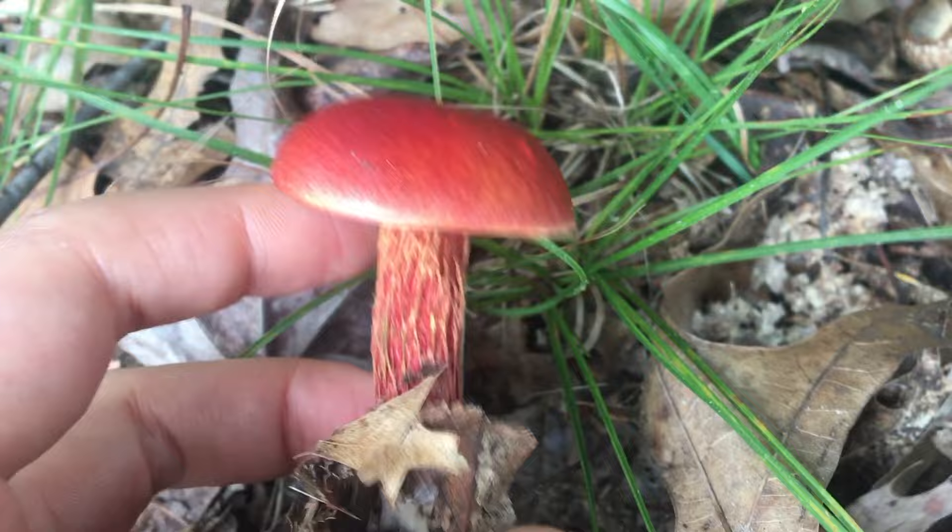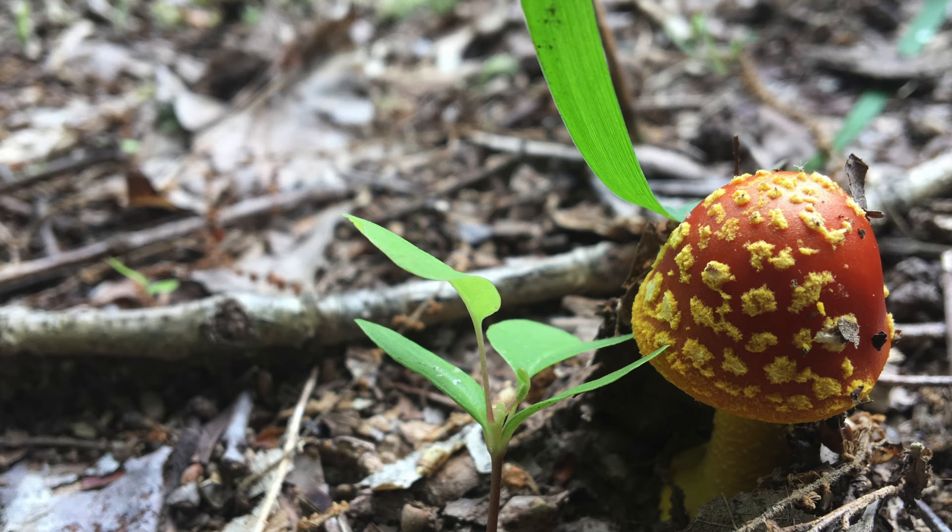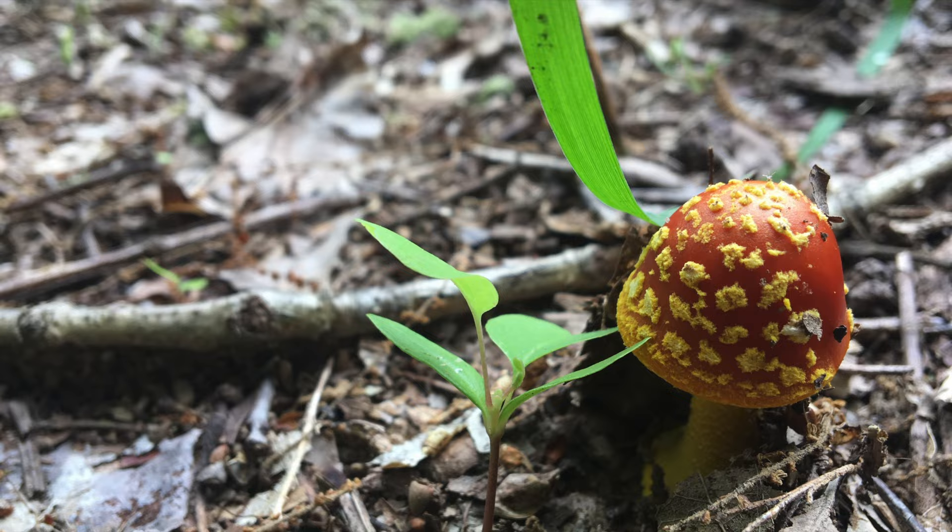Red cap — yes. But the underside features pores instead of gills. Nay — this is a Boletus. Next: bright orange cap, but with very prominent warts. Nay — this is an Amanita, but not a Jacksonii.